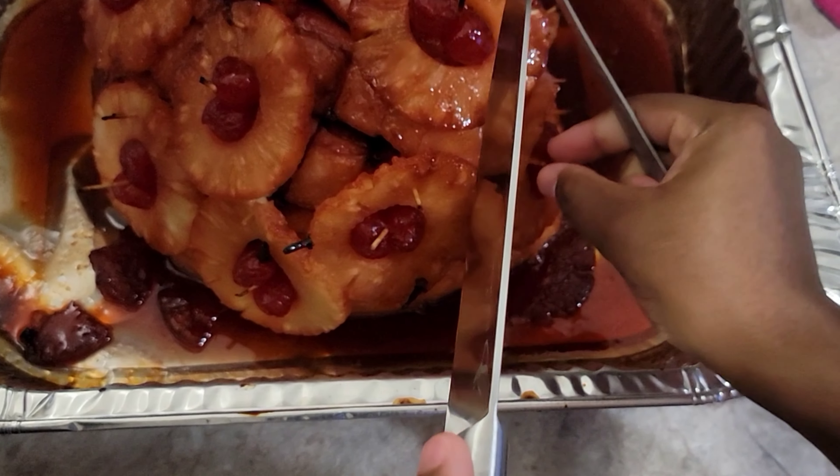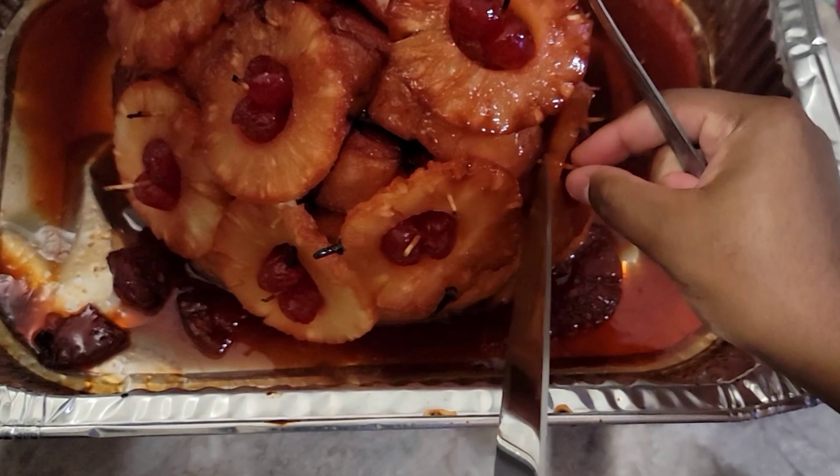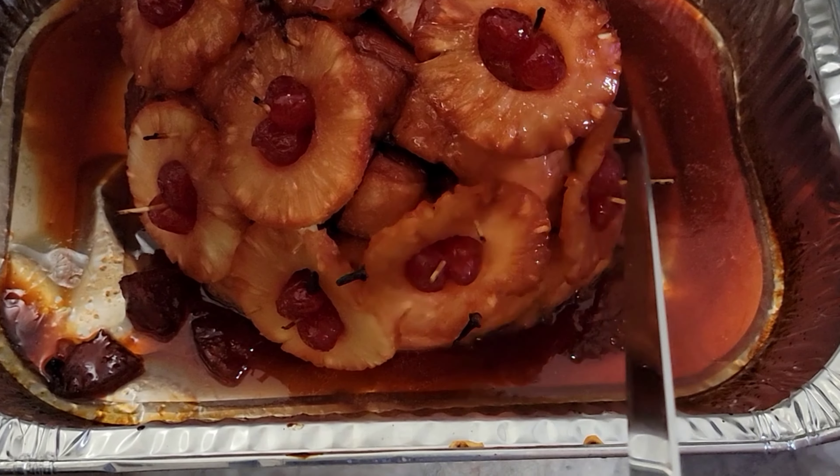All right guys, we are gonna cut a little piece. I'm not an expert, so if I'm not cutting it well, do not criticize!